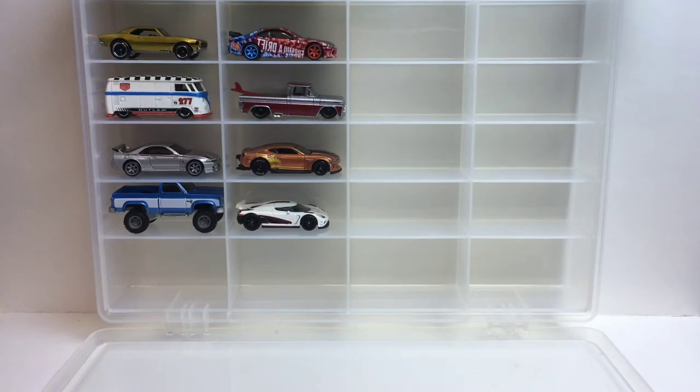What's up guys, welcome back to the channel, and if you're new, welcome to the channel. We're going to be taking a look at the Car Culture Wild Terrain set. You've seen the thumbnail, you already know the vehicles that are in there — these five here. So let's take a look at it.